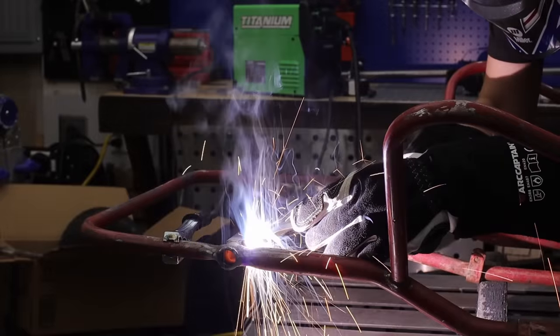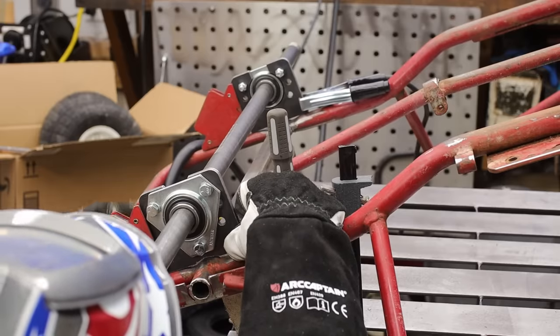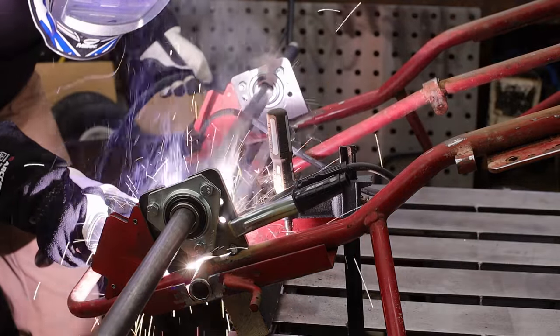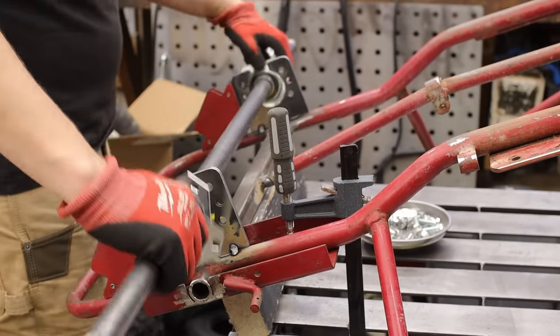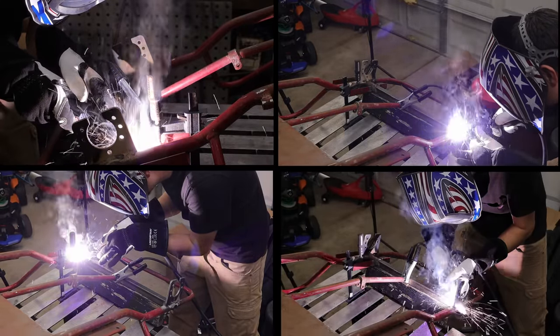If you've seen my other videos, you know I have a special place in my heart for the Titanium 125 welder — it's just an awesome, easy machine to pull out for quick little jobs. These little bearing brackets are 3/16 and I was able to do those single pass with no issues. It is a flux core, so there's a bunch of spatter and smoke in that weld shot — as a welder it's kind of mesmerizing. This machine breezed right through the project.